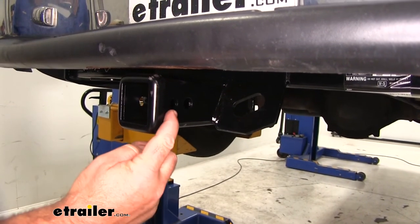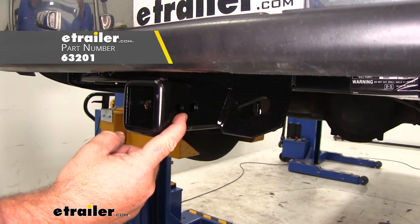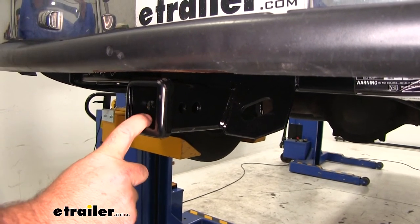This hole here is going to be for a J-pin stabilization device. What that does is it takes any shake and play out of any of your hitch mount accessories.